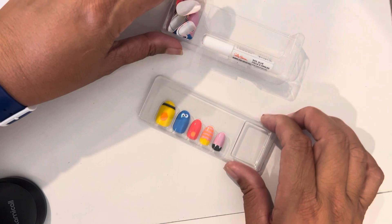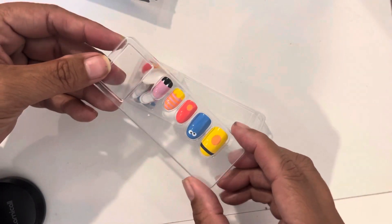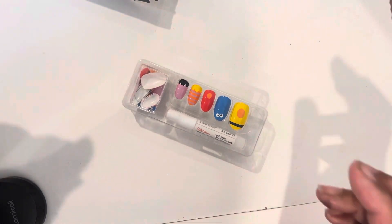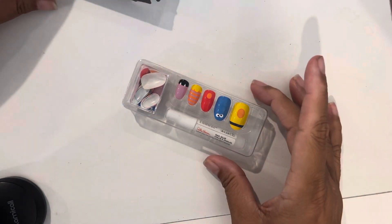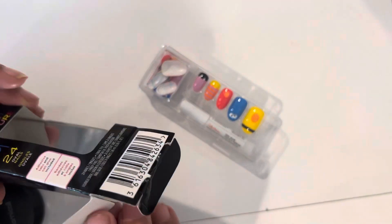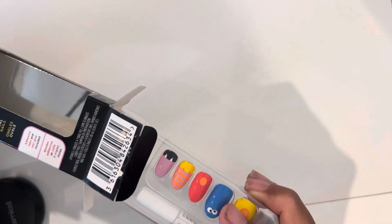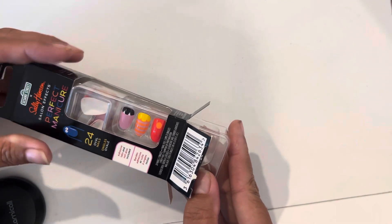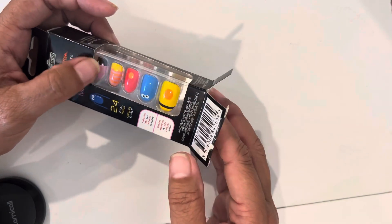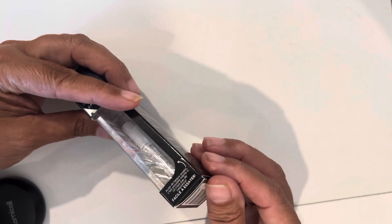I just wanted to let you know what's out there. Sally Hansen has all the colors inspired by the Sesame Street characters. I bought this because it was five something — under six bucks on Amazon. The polishes were almost eight bucks and I thought, are you really going to use the polish, Tiana, or do you just want it?